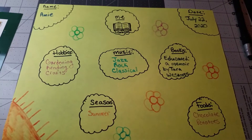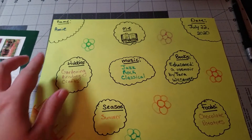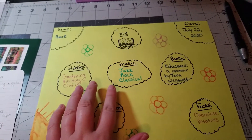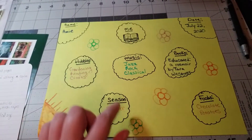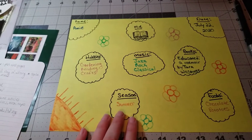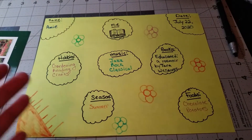I've gone ahead and filled out each section and added some little decorations — though the decorations are optional. For me, I put that I'm a librarian, the date, what books I've enjoyed reading, what music I like, hobbies such as gardening, and I added little flowers all around. I also noted that my favorite season is summer and added a little sun, plus my favorite foods. These are really nice ice breakers that can help develop a relationship with someone you might correspond with.